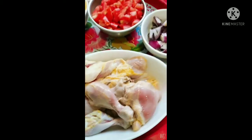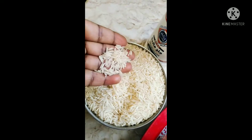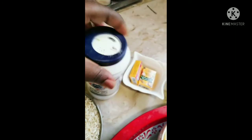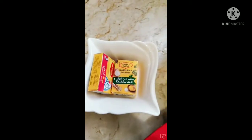Hi guys, welcome back to my channel, thank you for always coming around. Today we are going to be making biryani. We need rice, salt, Maggi cubes, curry powder, and chopped onions.